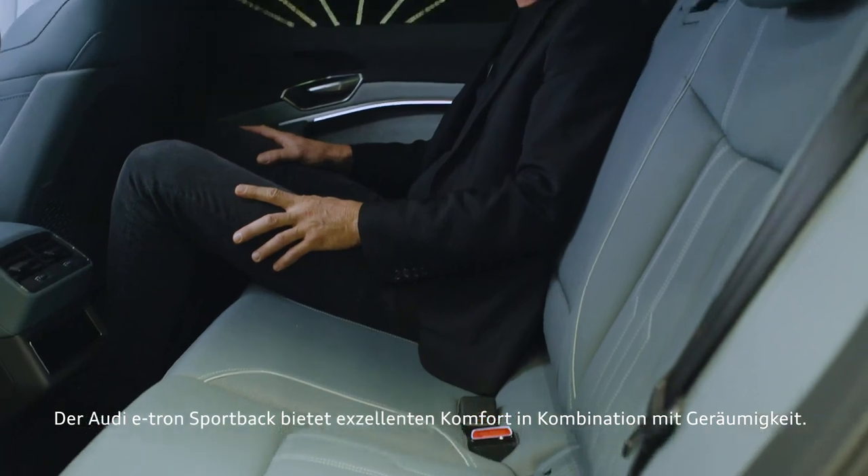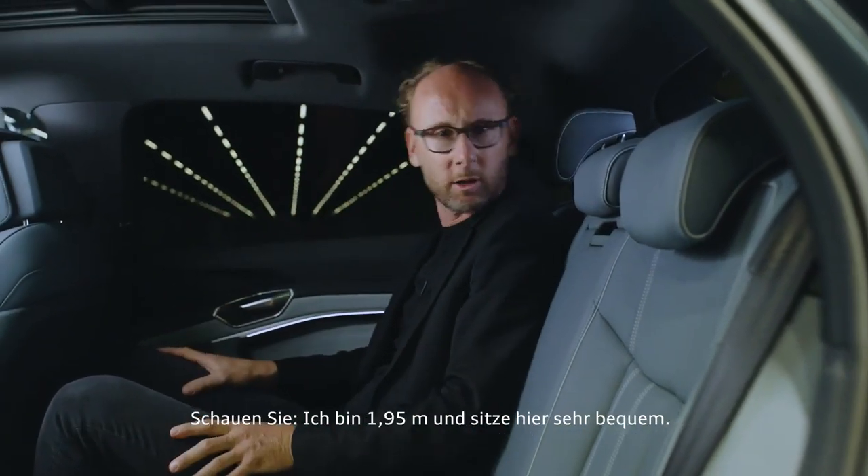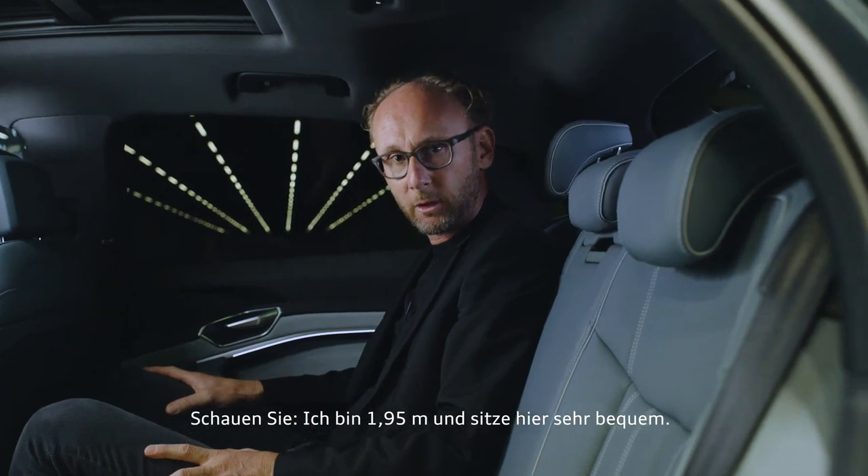The Audi e-tron Sportback offers excellent comfort in combination with roominess. I'm six and a half foot tall and for me it's really comfortable. And don't forget, we are talking about a coupe.